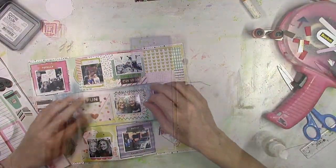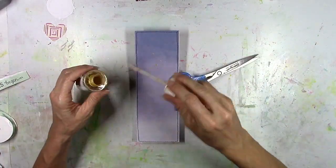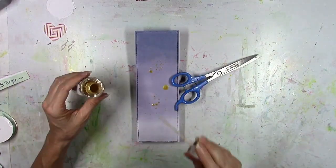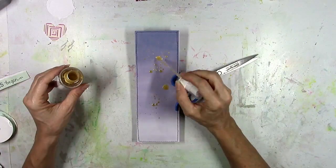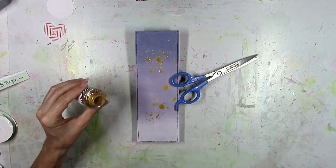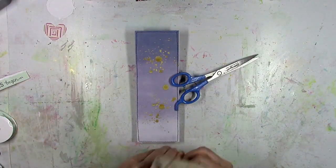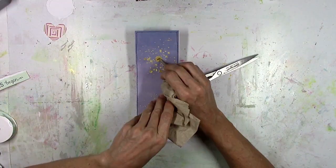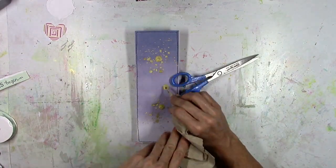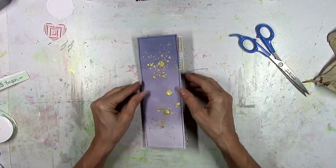I'm still adding stickers — I tried to keep as much of the process as I could. Now I can't have anything related to Las Vegas without some shimmer and sparkle, so here come the Heidi Swapp gold color shine splatters. I'm just going to splatter this onto the cover — you can't put gold color shine on anything and have it not look pretty. Look — shiny, love it!